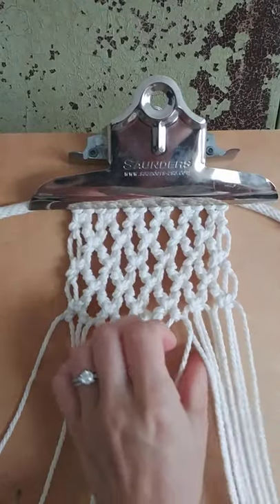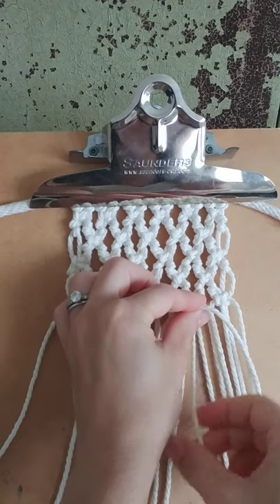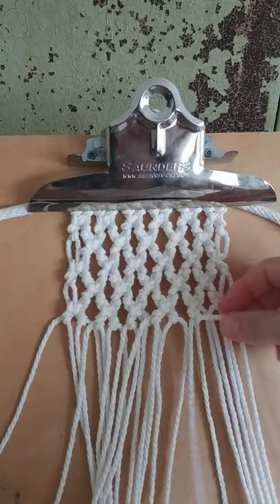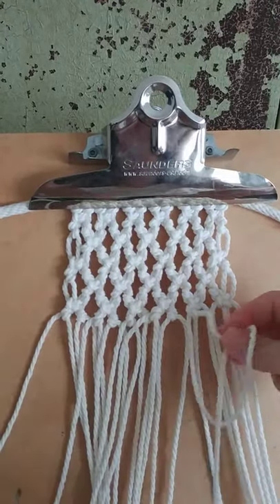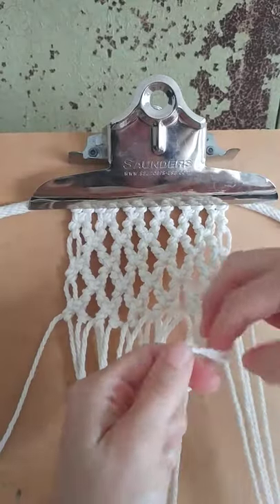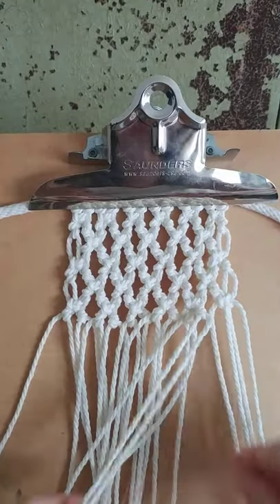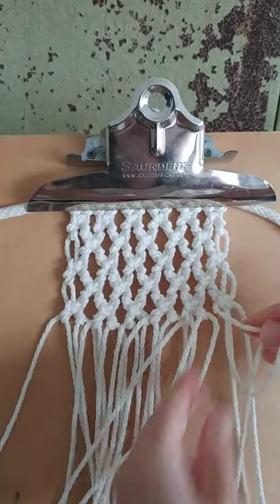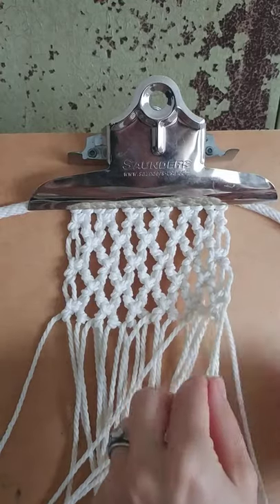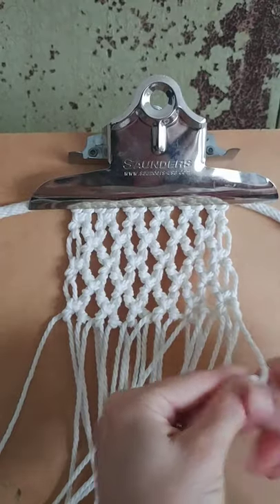I'll show you again: take the first cord, hold it from left to right, take your knotting cord, place it over, pull it through, tighten. You can do that twice to complete the clove hitch knot — it's pointing left to right, and then right to left. This is a great way to practice both diagonal clove hitch knots.